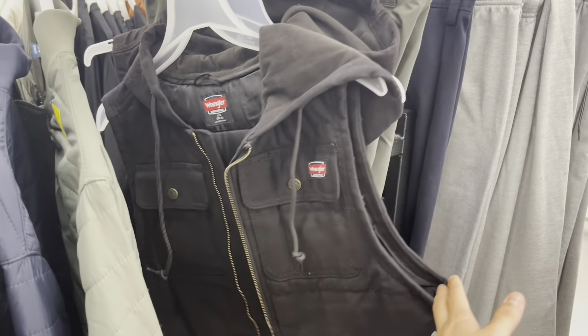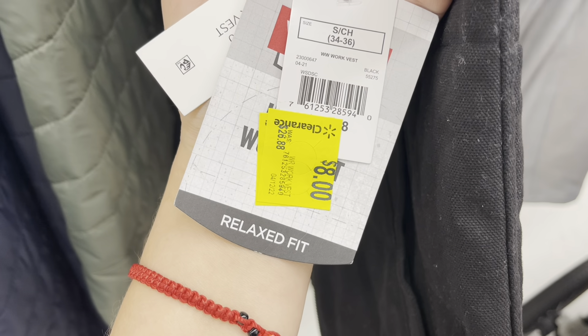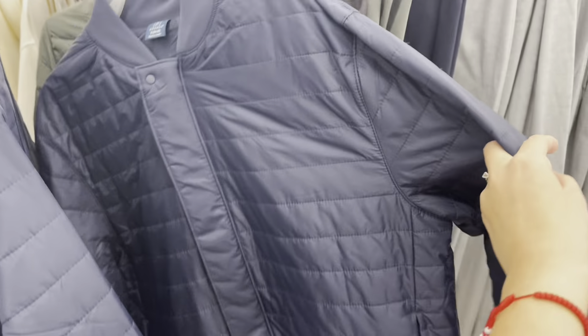They have these for men — the Wranglers — with a little vest for eight dollars, was $27. And they have these jackets for six dollars — the blue one too.